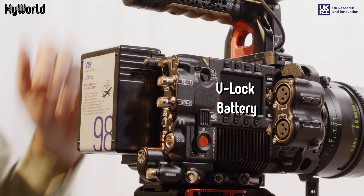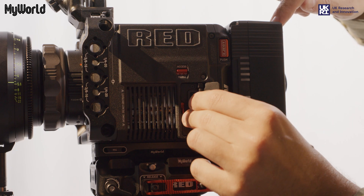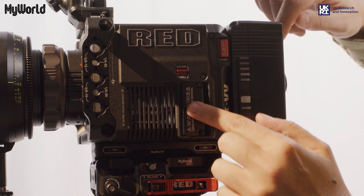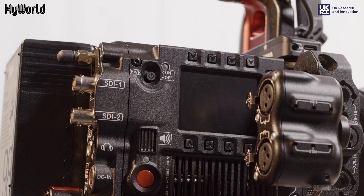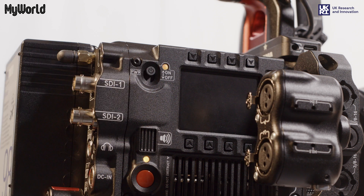Attach the V-lock battery to the back of the camera. Press the access media button to open the card slot and insert the memory card. Switch the camera on and you are ready to start filming.